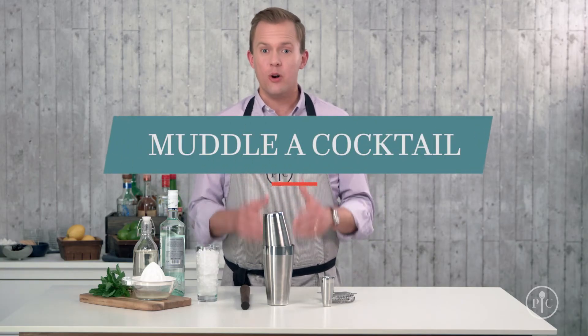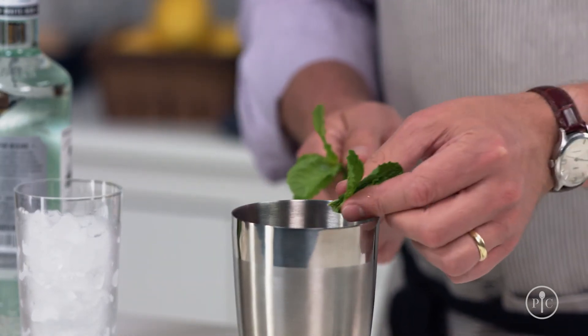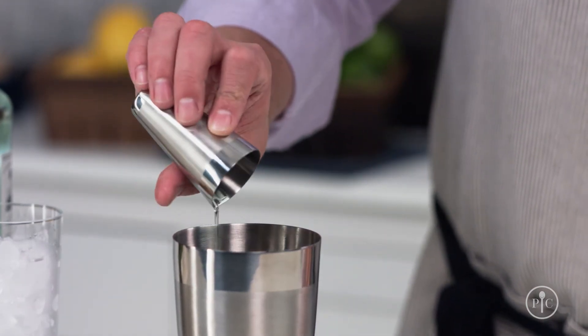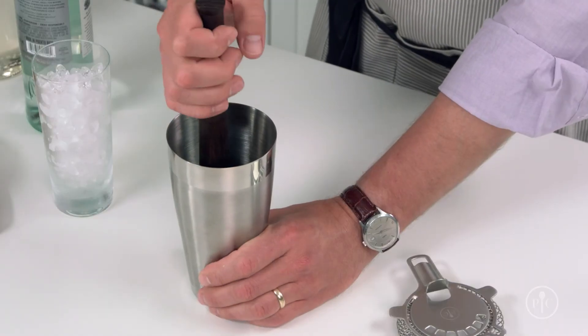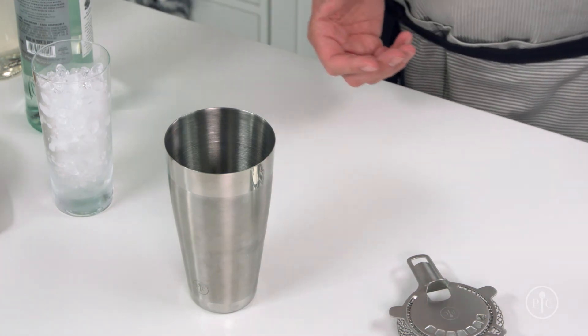Muddling is a great way to personalize your drink. It's all about adding fresh ingredients like herbs or fruit to a simple drink, which tastes a lot better than flavorings you get from the store — and you know what's in your drinks. To muddle, put fresh herbs into the large cup. I like to add my sugar at this point too, because it draws out some of the moisture in the herbs. Then press the muddler into the mint. When you muddle herbs, you don't need to go overboard — stop when you can smell the herbs from where you're standing. Muddle too much and your drink will taste bitter. Then add your other ingredients and shake it like usual.